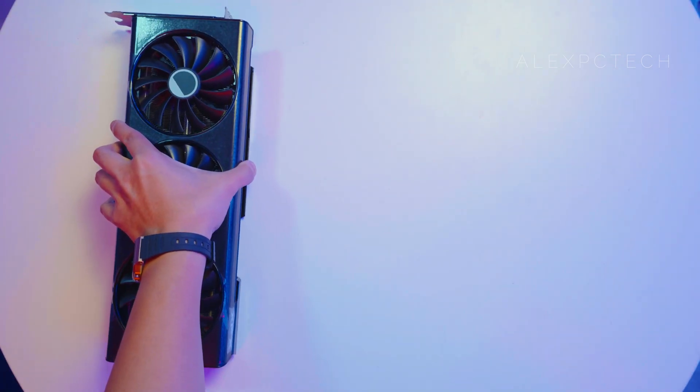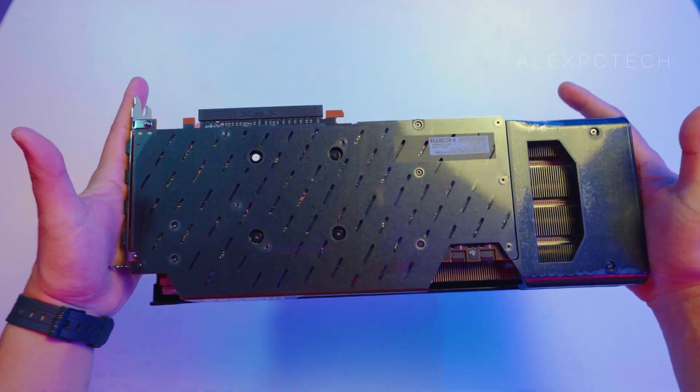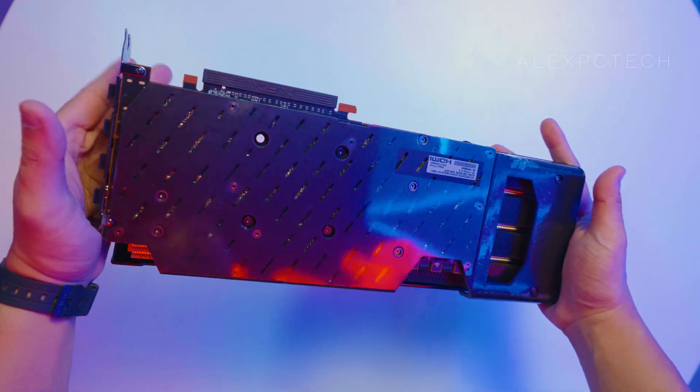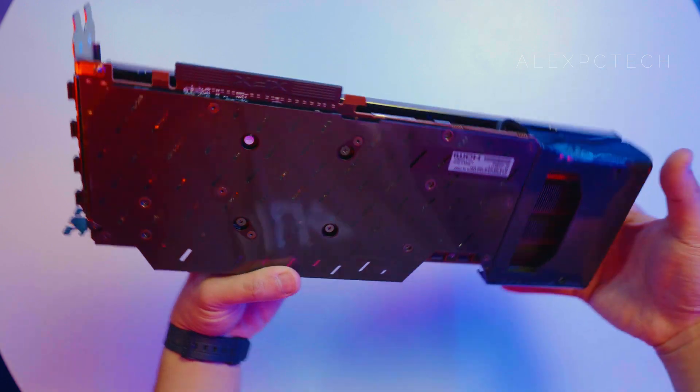Moving on to the backplate, a metal or aluminum backplate reinforces the card's ventilation as well as to eliminate GPU bend. As you can see, the diagonal ventilation holes give the card its character, aligned with the blackout theme.